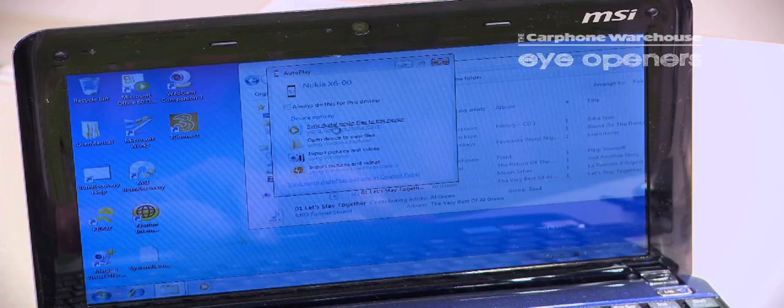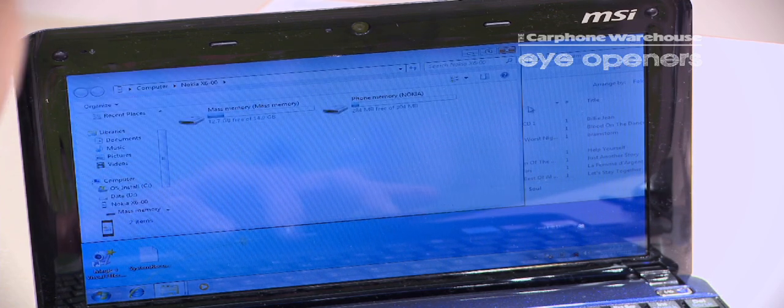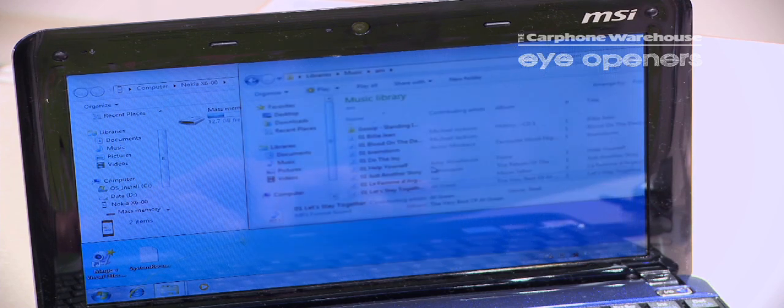A window will come up in autoplay and we press open device to view files. We can then choose our track and put it in mass memory.